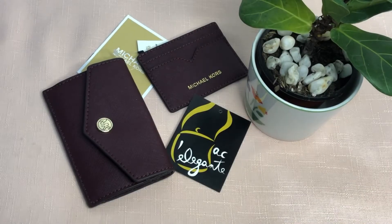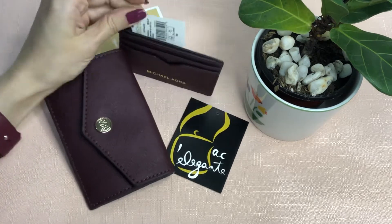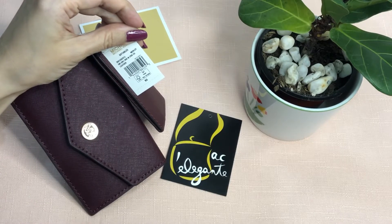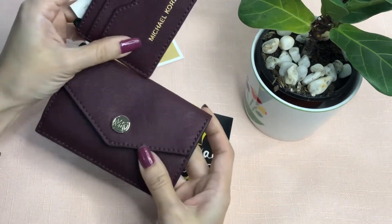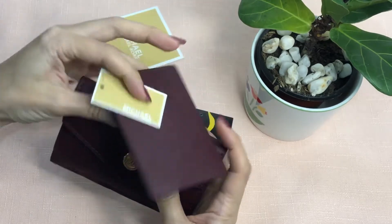Hello everyone, Pamela here. I'm here to show you a small wallet from Michael Kors. It is called the small three-in-one envelope with card case. It's made of saffiano leather and the hardware is in gold. It has this detachable strap.